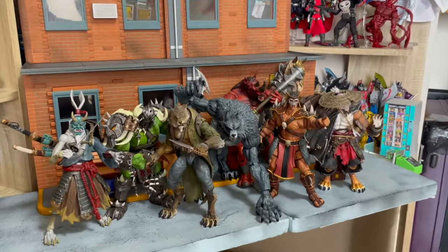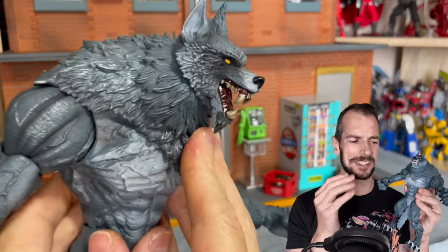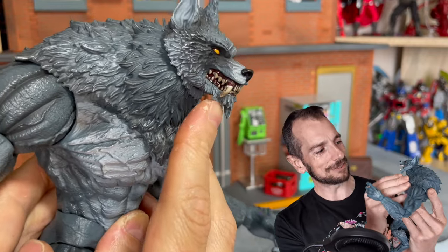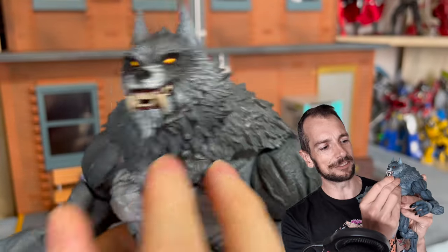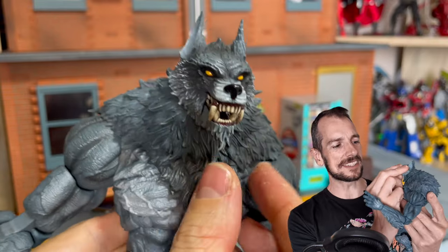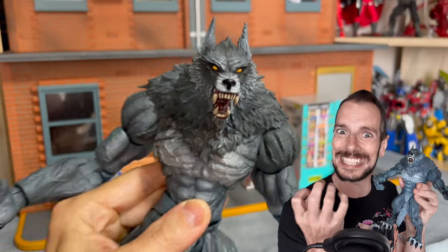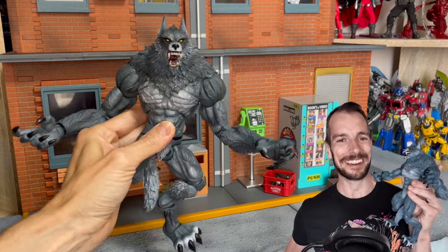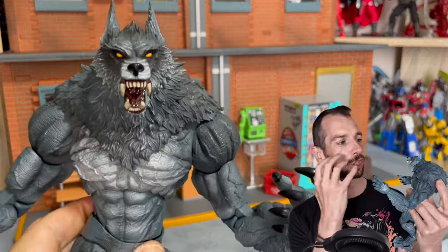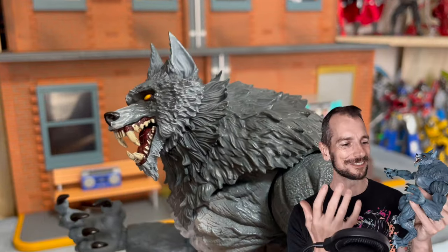One thing I was really pleased to see - which I wasn't expecting - was the articulated jaw. I thought maybe he'd have swappable heads, but no need for that. Boom - just a great articulated jaw that sits in different positions. You can wrangle it to be slightly off to the side for a ripping, tearing bite look, or center it up and have the teeth chomping down. The dark color scheme makes the eyes really pop and glow. The super pointy ears make it feel very caninish.